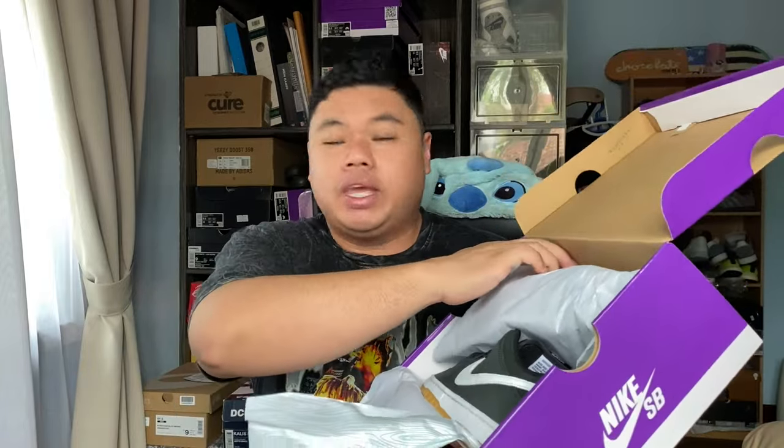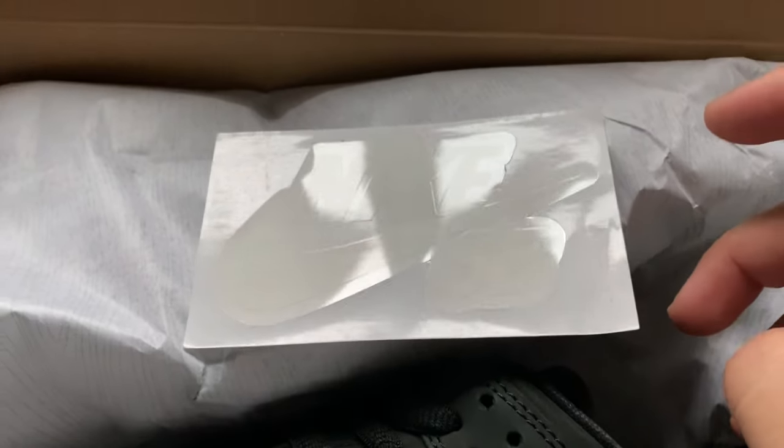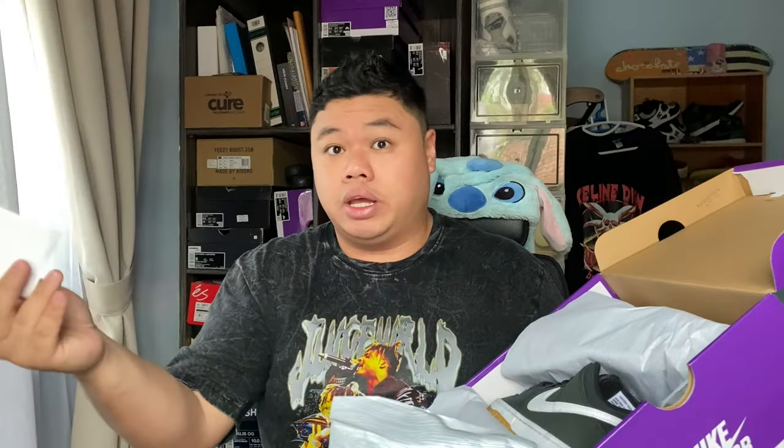When you first open up the box you're greeted by this immensely fragrant scent of the materials. Before we get into the shoe, I wanted to note that you finally get a Nike SB sticker — after all these years you don't have to be a pro rider to get the stickers anymore, which is pretty nice.